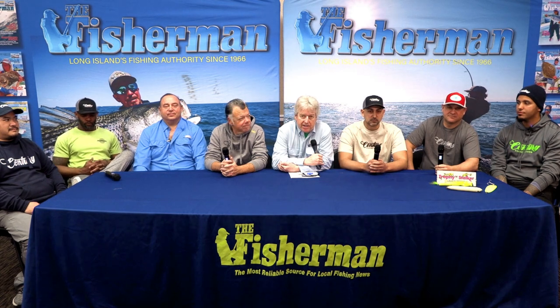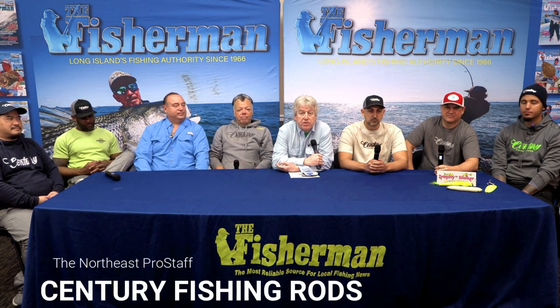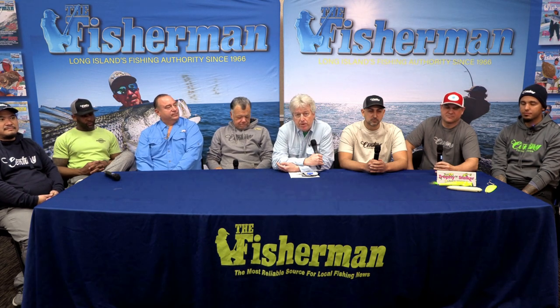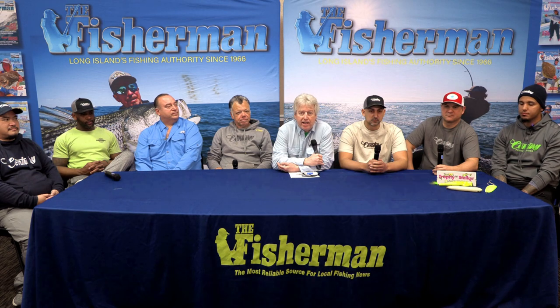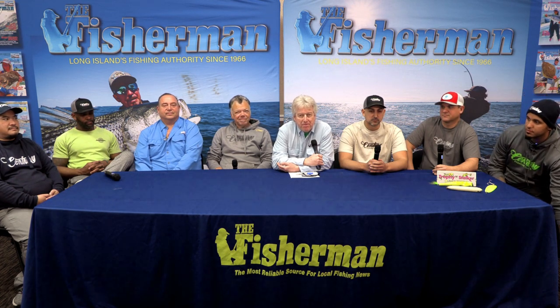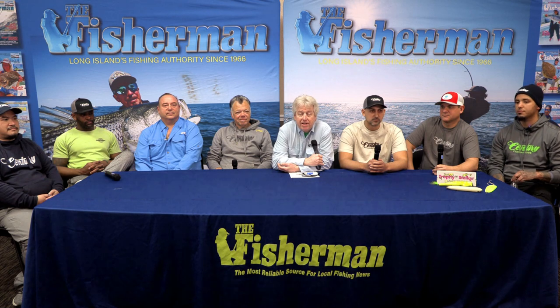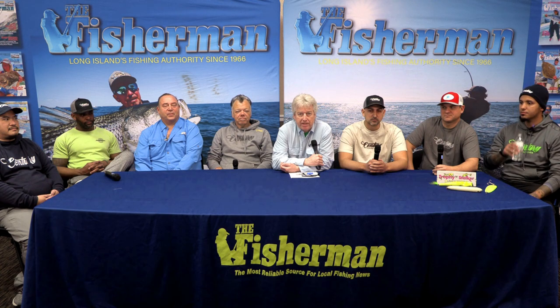In terms of rod selection, fresh or salt, there are a lot of different variables that go into your thought process. For some people, it's just a matter of price point. You've got the power of the rod, the action of the rod, and some folks really care about the intricacies of the rod tip, the rod guides, and the reel seats.